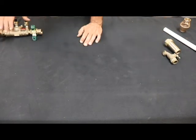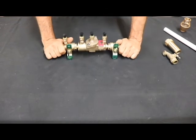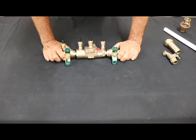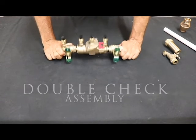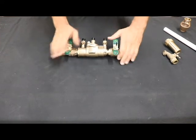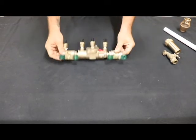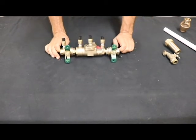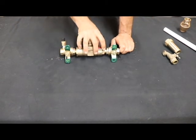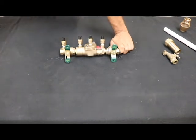The last one, and the biggest one you're going to see in residential, is your testable double check assembly — not a dual check, a double check assembly. This one comes with two ball valves — some older ones had gate valves, but these are resilient seat ball valves. You have two of them, and you can isolate this so you can take it apart. This one is testable through these ports. This is the Watts 007 model — all the 007s are very similar.